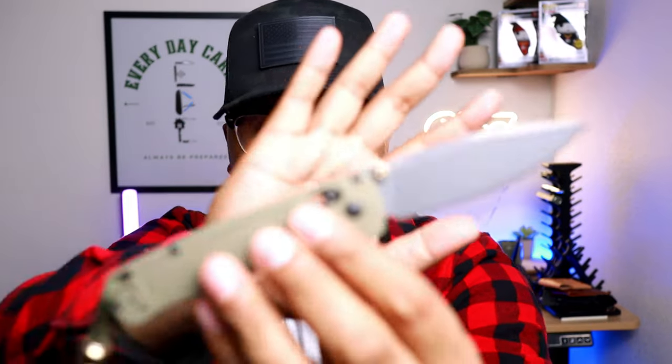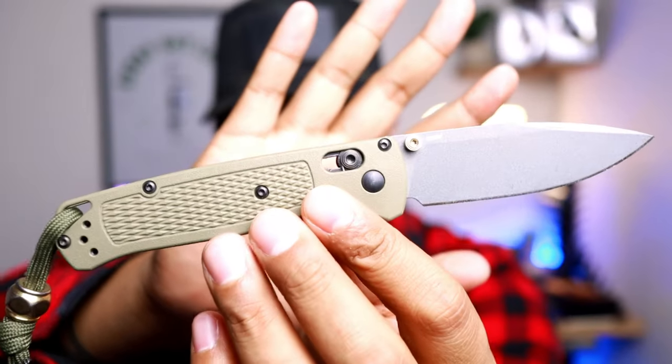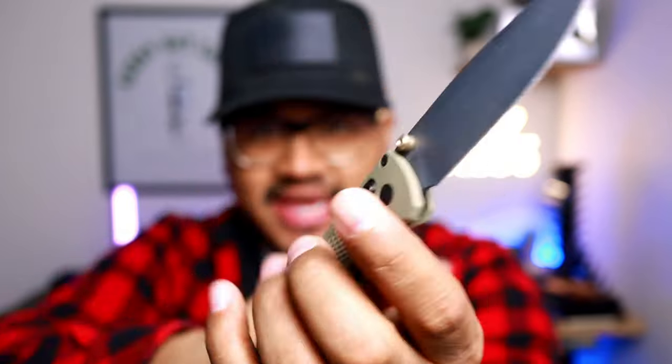Today I'm going to be doing episode three of unboxing. We got a lot of new packages that came in and I'm very excited to open them. I'm going to be using the trusted Benchmade Bug Out to help open the packages today.